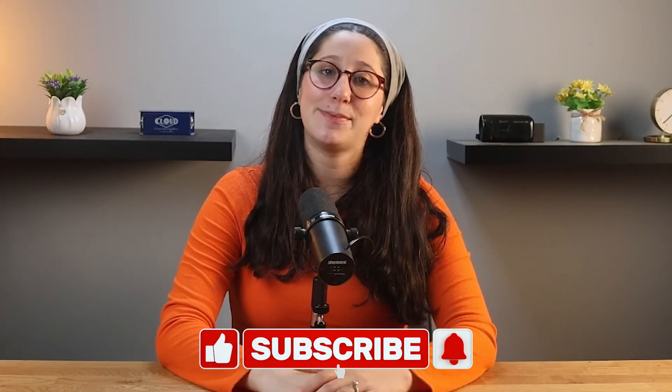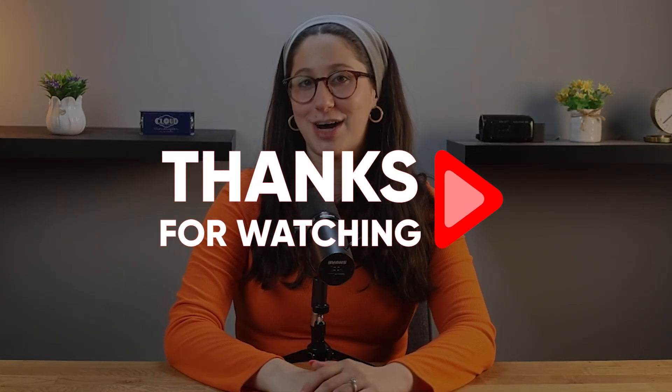Anyway, that's it for today's video. I hope you found this helpful. If you did, please hit that like button and subscribe for more videos like this one. And of course, if you have any questions or comments, please don't hesitate to let me know down in the comments below, and I'll try to get to them as soon as I can. Thank you so much for watching, and I'll see you in the next one. Have a great day!